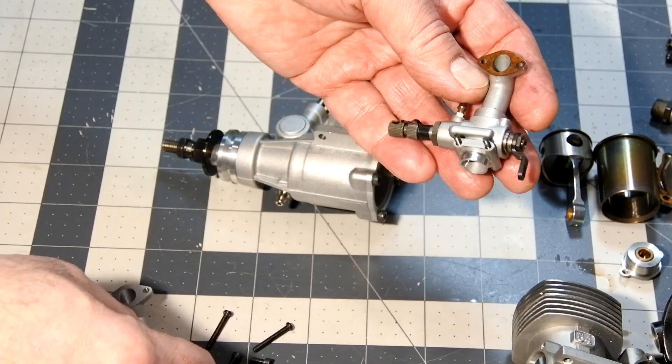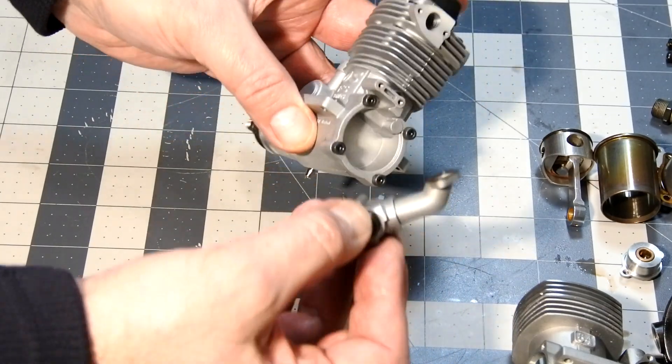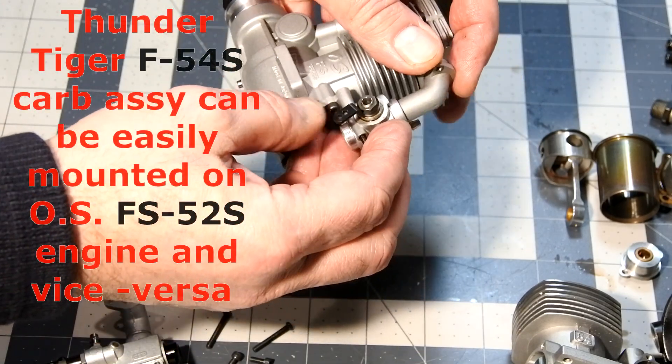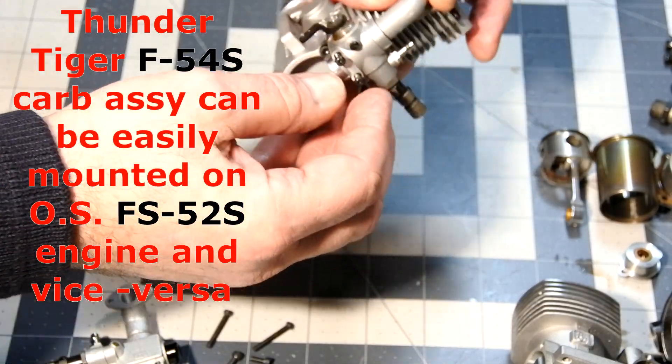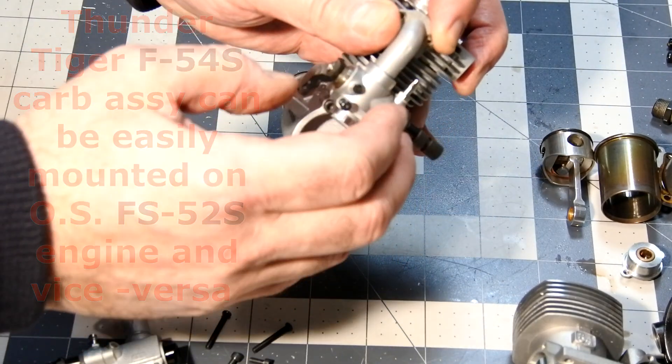This is the OS carburetor, and this is the carburetor from Thunder Tiger. You understand what I'm doing, right? As you can see, it can be easily interchanged with the Thunder Tiger. Interesting.